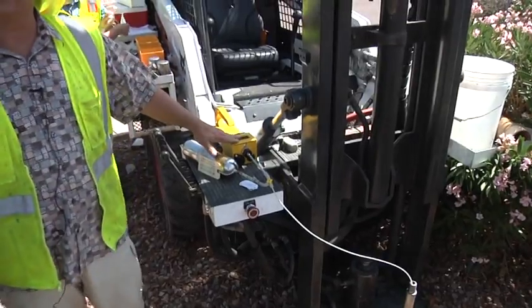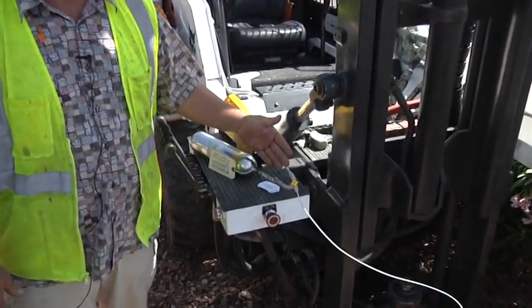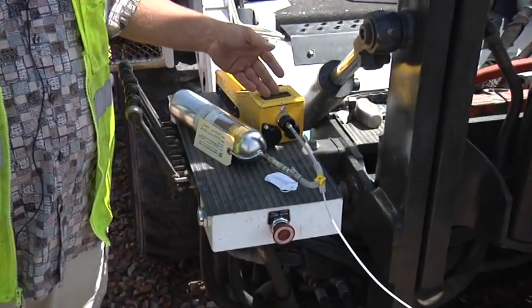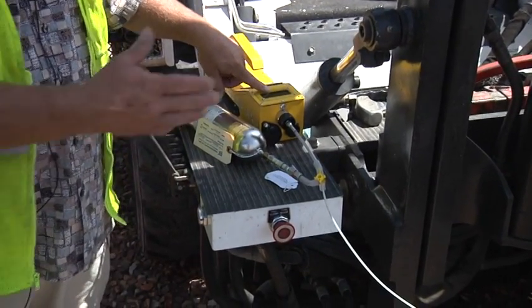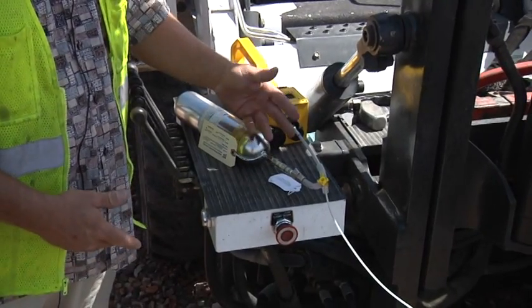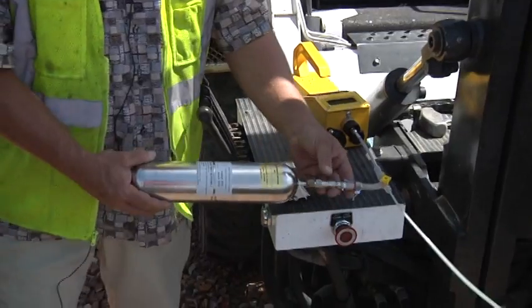We've used a photo ionization detector — this is a small detector that pre-screens the sample before it's collected into the canister. So we purge the line for approximately 20 seconds. That gives us a general indication or reading of what the vapor concentrations might be. And then after we purge the line, we hook up an evacuated SUMMA canister, which are provided by the laboratory.